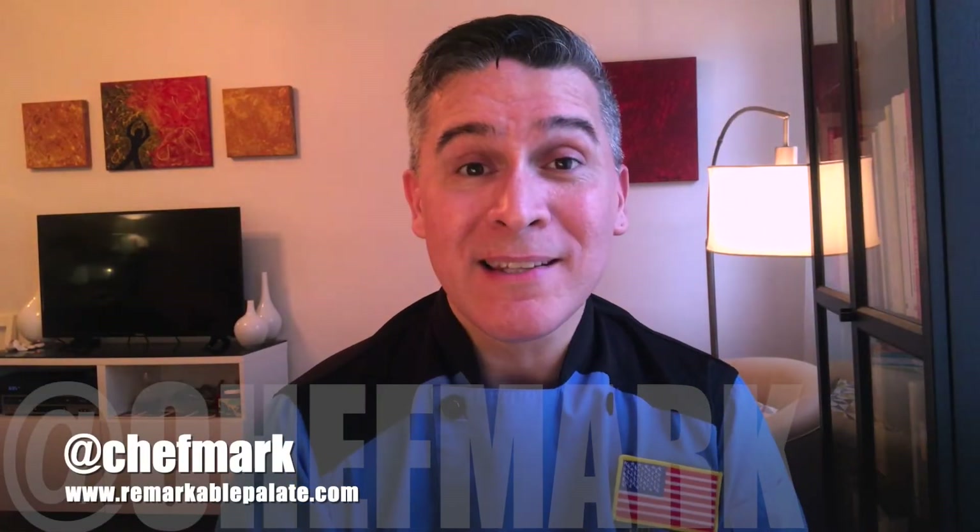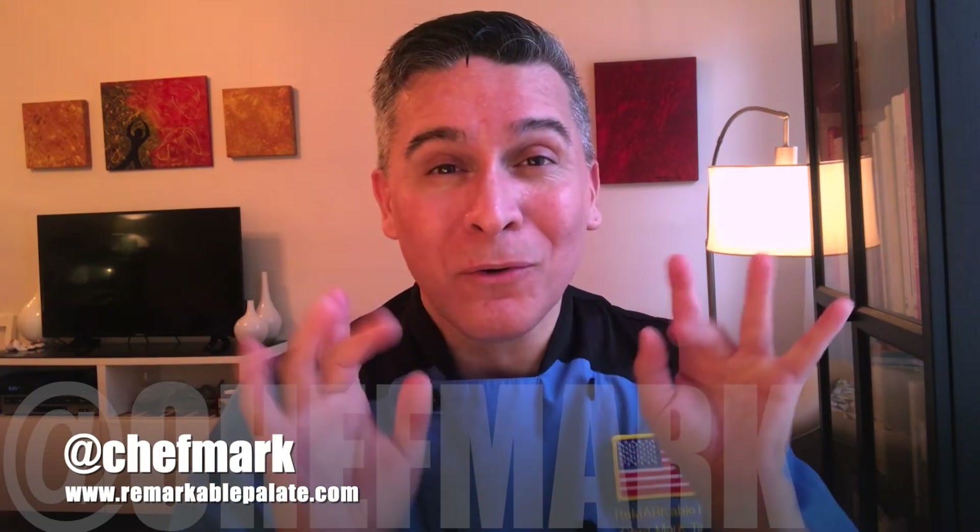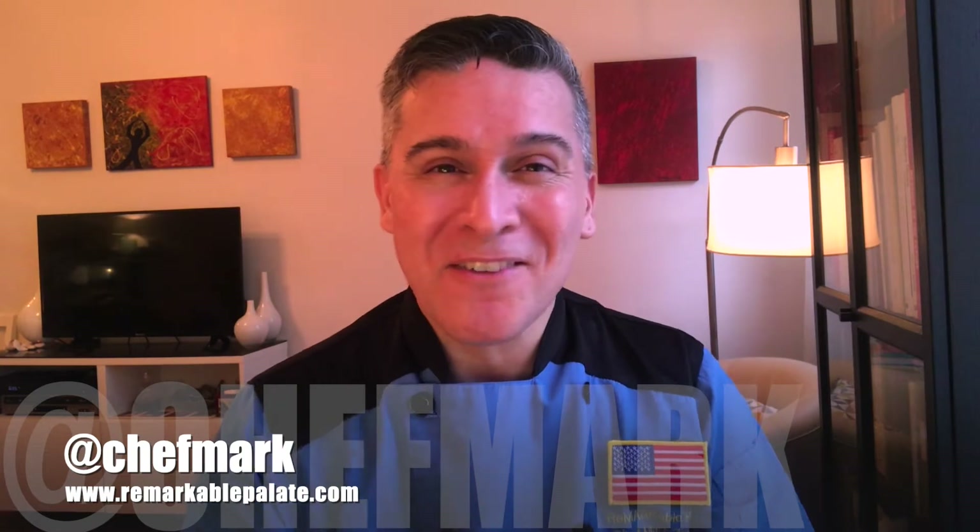Welcome to Lesson 2 of the Cooking with Chef Mark Knife Skills course. Today is all about knife safety — how to properly use your knife so that you don't cut your little digits. So let's get right into it.